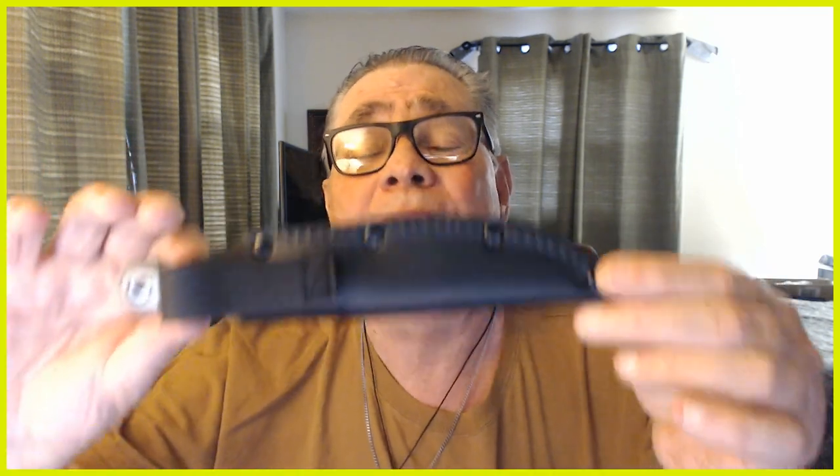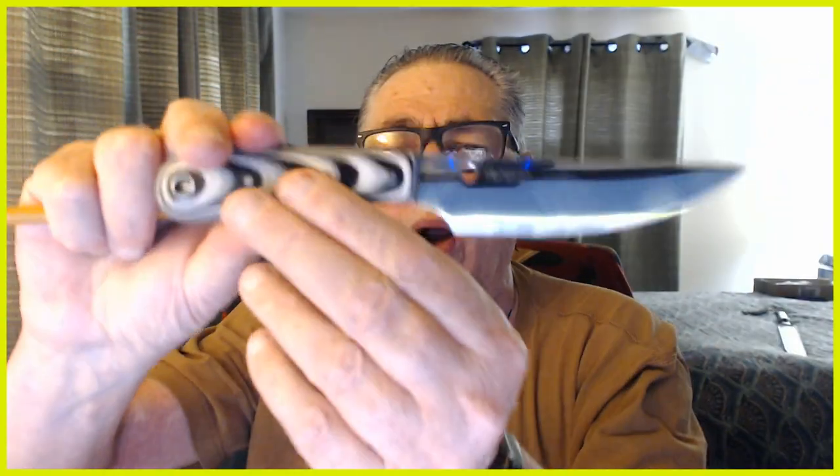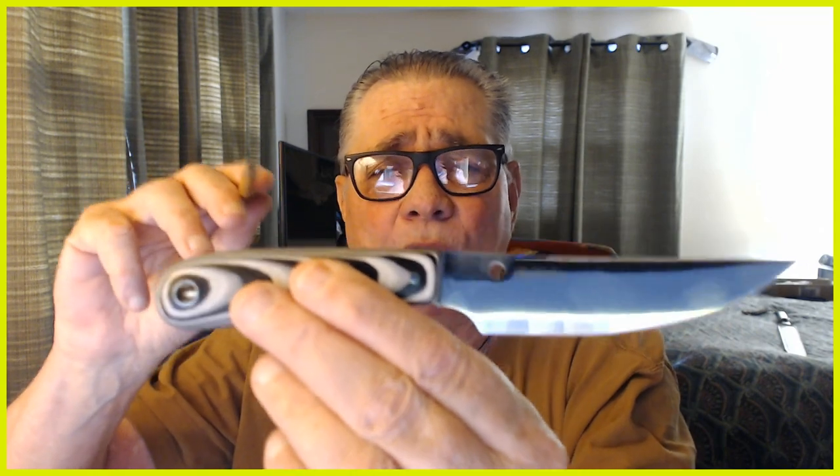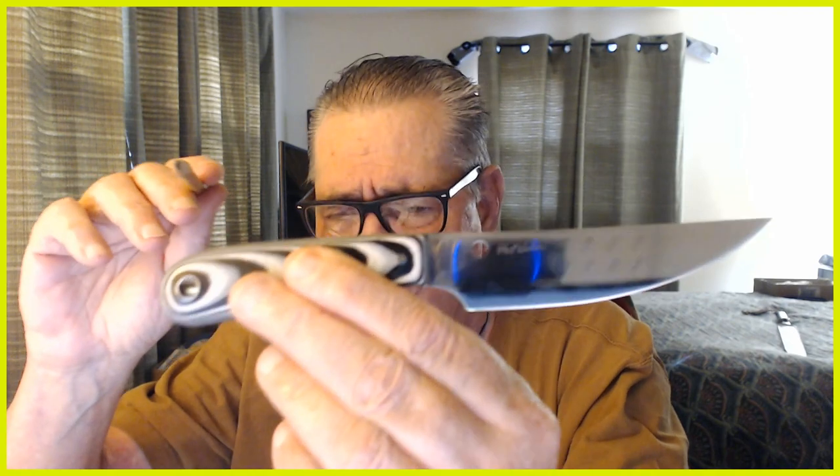I'm using this Spyderco Bow River knife as an example — as an aid to communicate what I'd like to see in a general purpose, everyday carry fixed blade. I got this for $42 shipped to the door off Amazon. It's actually a pretty good knife for Spyderco, except it's coming out of China, which I'm not exactly too thrilled about.